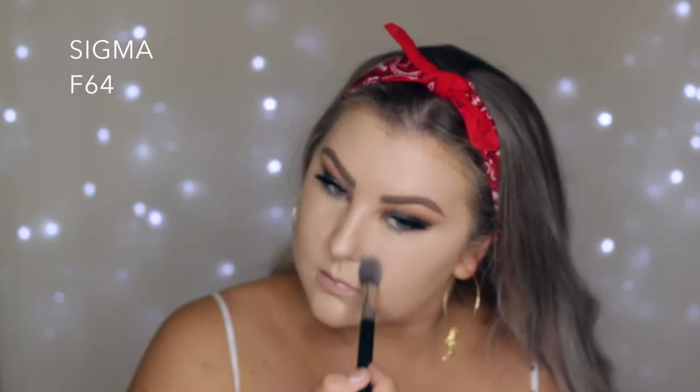I'm concealing using both the Tarte Shape Tape and the Bare Minerals Bare Skin Concealer. I applied the Bare Minerals one to the center of my face and a little bit under my eyes, and the Tarte one mainly under my eyes.